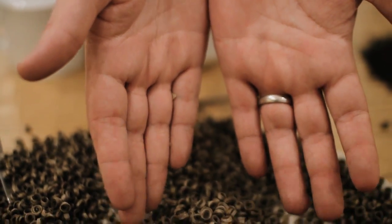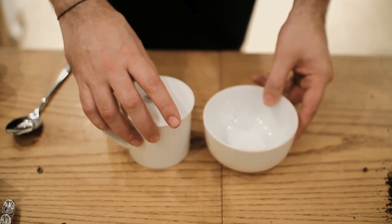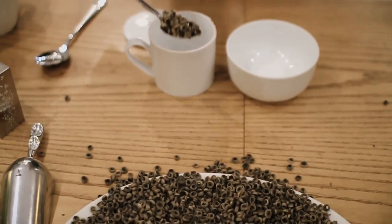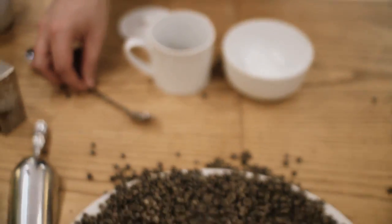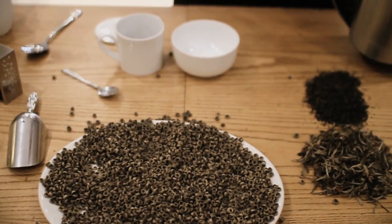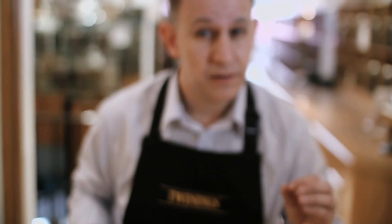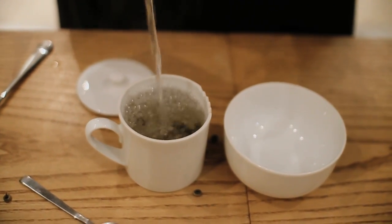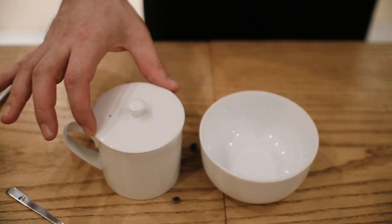I've got some tasting crockery that you've no doubt seen before in some of our other episodes. I'm going to put a heaped teaspoon of Fairy Ladies Golden Rings into the pot. Interestingly with this tea, I'd recommend that you boil the kettle, and just as it starts a rolling boil knock it off and allow it to cool for a minute, then put the lid on and leave it for about a minute and a half.